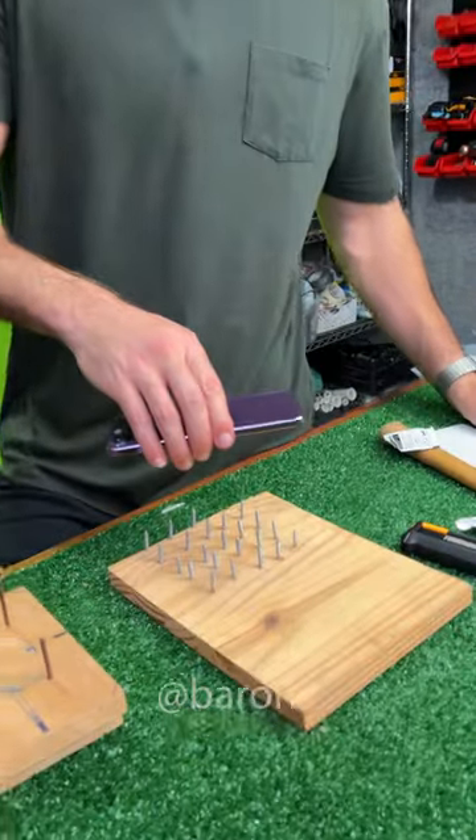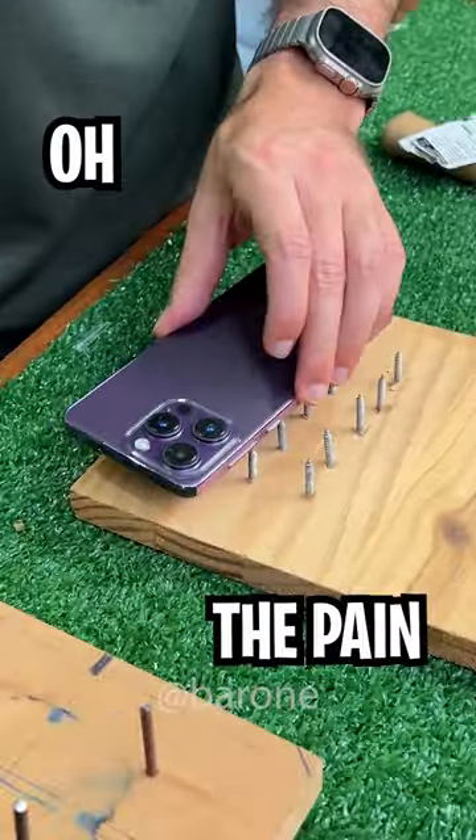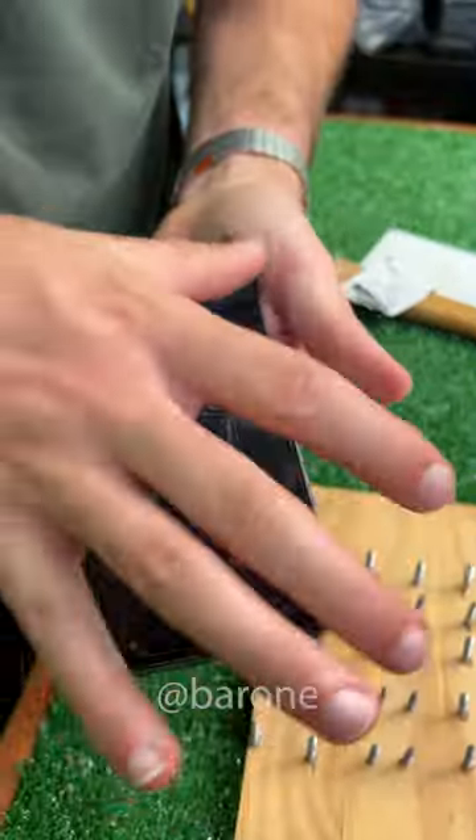We have this nail bed. The pain. It really protected the screen.